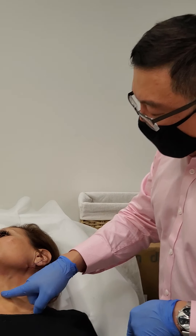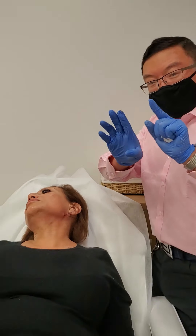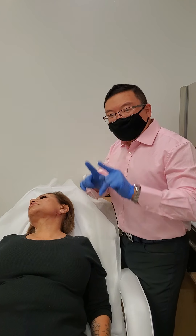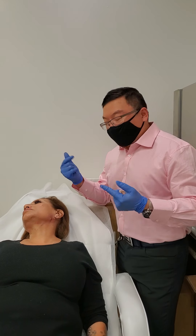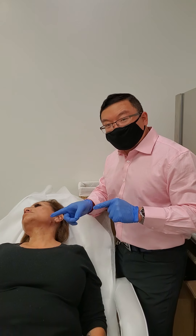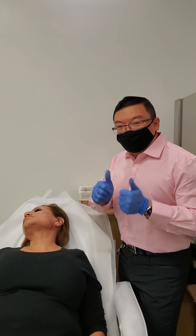I already treated this with ultrasound to tighten the skin and stimulate collagen formation. Previously there were some neck bands, so I injected the neck muscles with Botox so they relaxed. When a patient tries to strain their neck, it does not show those little stringy signs, which is not so good looking. So different things for the neck: Botox, threads, as well as focused ultrasound to streamline, contour, and make it smooth.